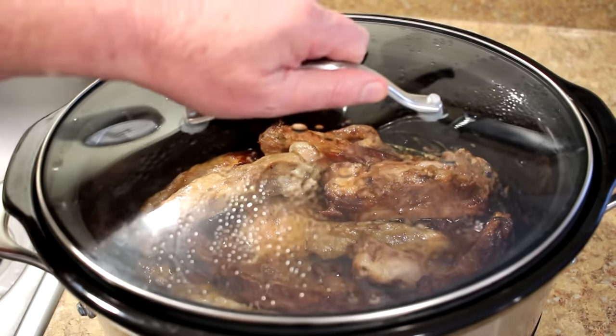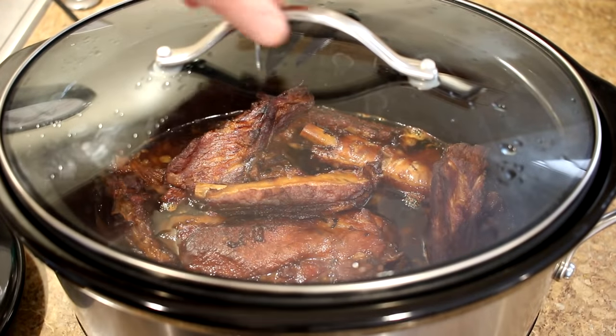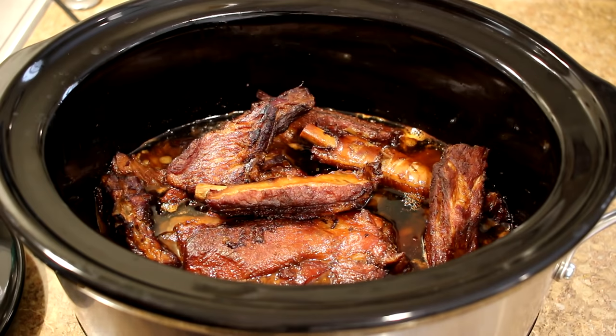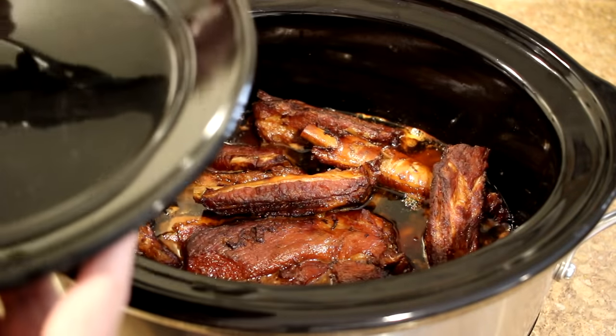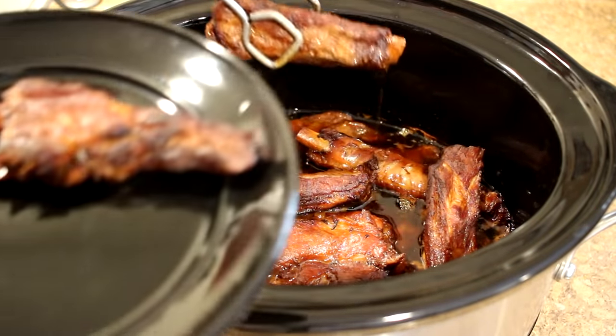I'm going to get the lid back on and let them cook for a little while longer. It's been about three more hours, so about six hours total now. And look how good those look — beautiful color on those. Let's grab a couple, put them on a plate, and give them a taste test.